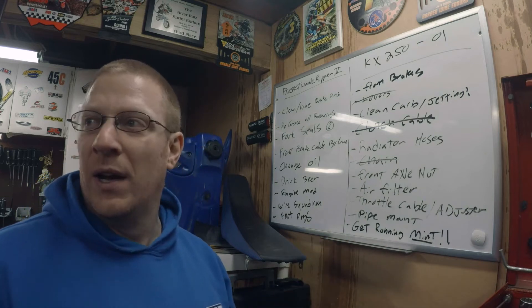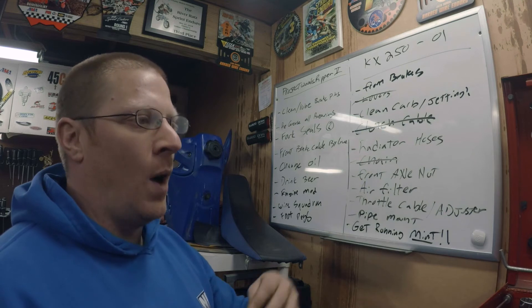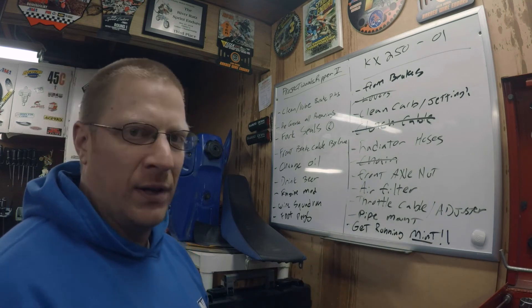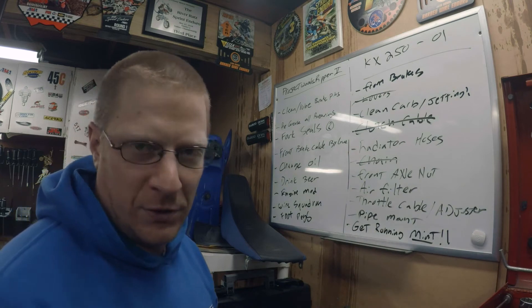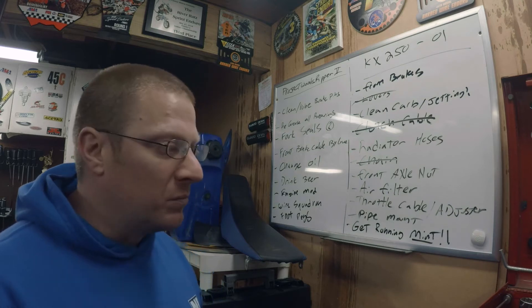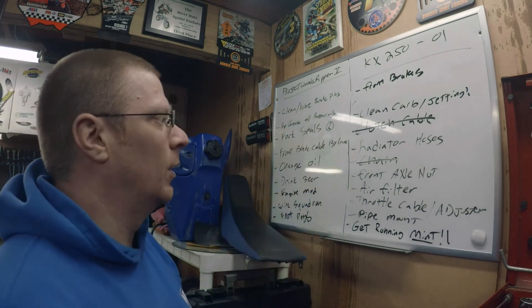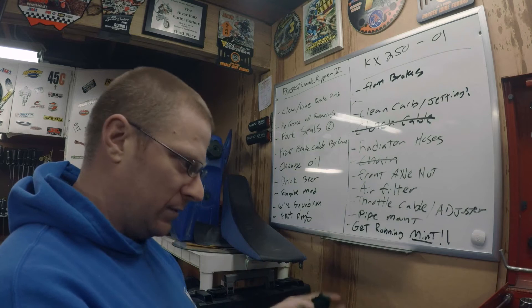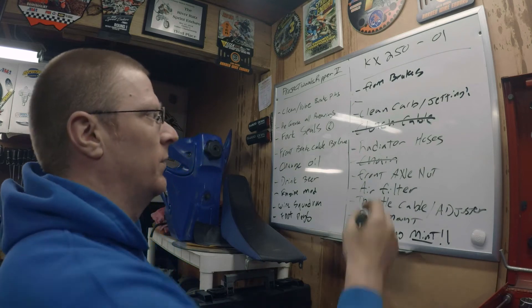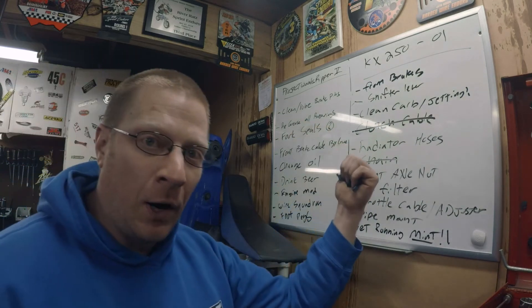The goal is 40 engine hours - that's usually close to a full race season for me, to the point where I'm winding down and know if I need to get to a certain points target. For someone just trail riding, 40 hours could get them two years out of it. Also crossed off the shifter lever - it's aluminum, loose, and I'm more of a steel shifter guy, but I'll pull it off, clean it, put it back on, and tighten it up.